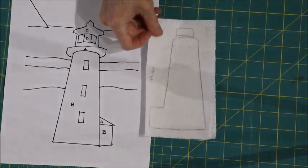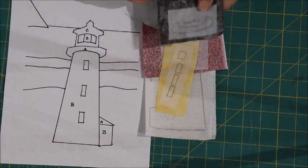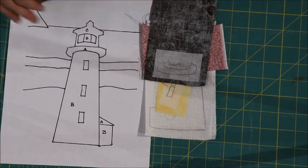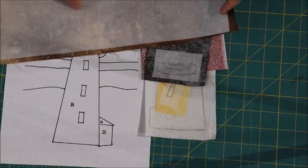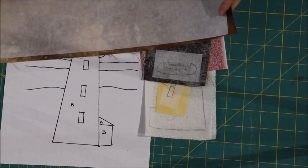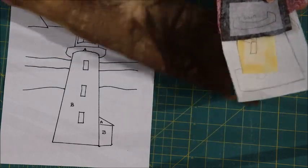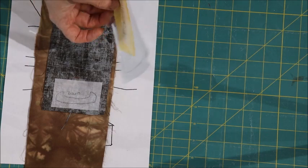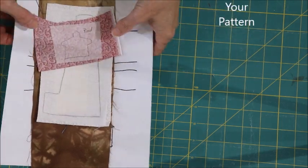I have my white lighthouse pieces, the red top, the yellow light and windows, and the brown piece all cut out and ready. For the cape and land structures I decided to freehand cut rather than trace exactly from the pattern — you could also trace for precise lines if you prefer. Set all your pieces aside without cutting them out yet so you don't lose anything; they'll be ready when it's time to apply them.